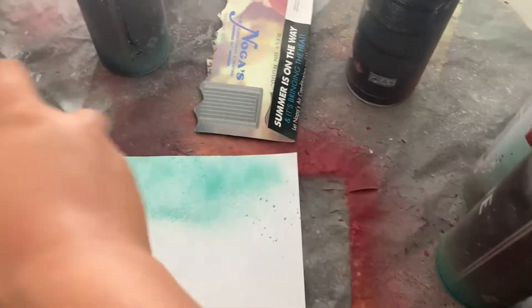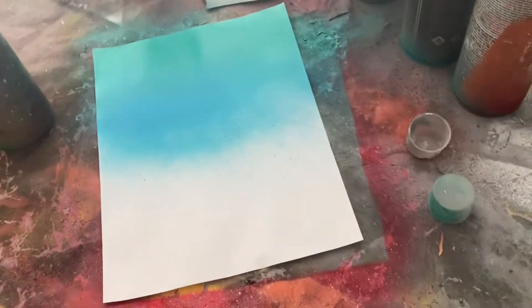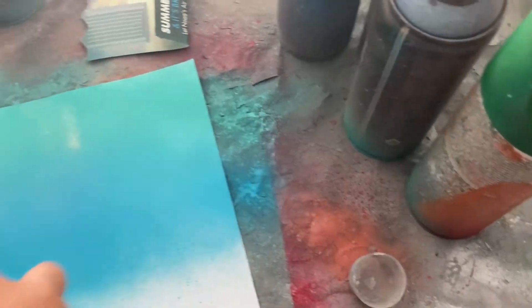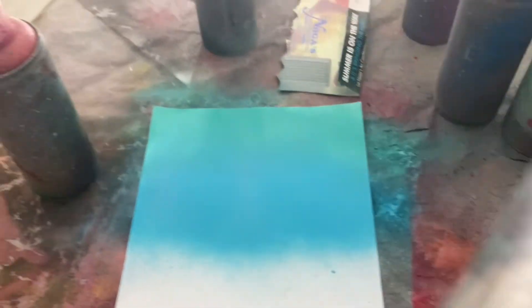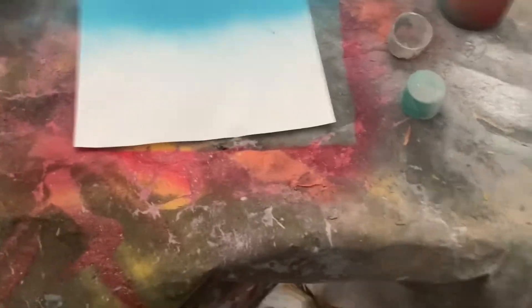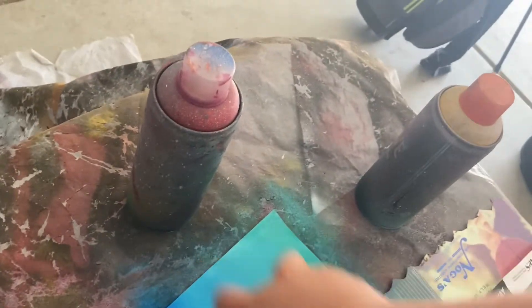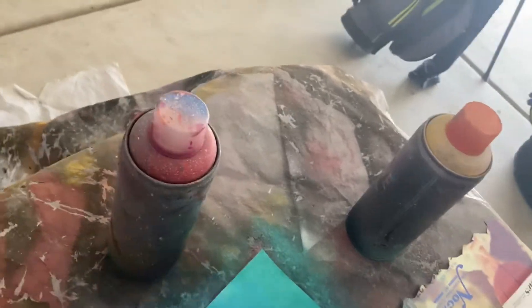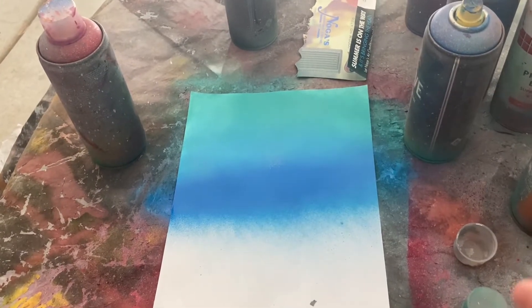I'm going to put some hotness up here, just slightly up here. Now I'm going to put some of this royal blue — like this color — and put it right there. Looking good. I'm going to let this dry real quick and see what we can go on from there.